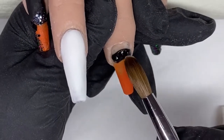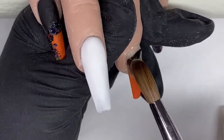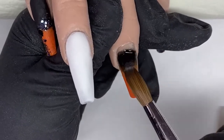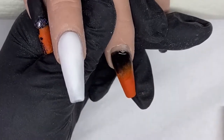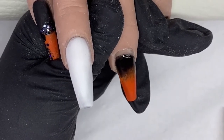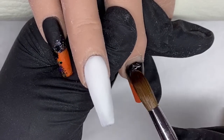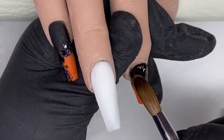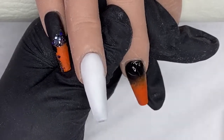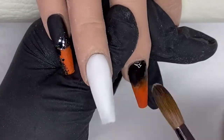Again on the middle finger, the ombre is exactly the same as we did on the pinky — starting off with a small bead to begin that blend.